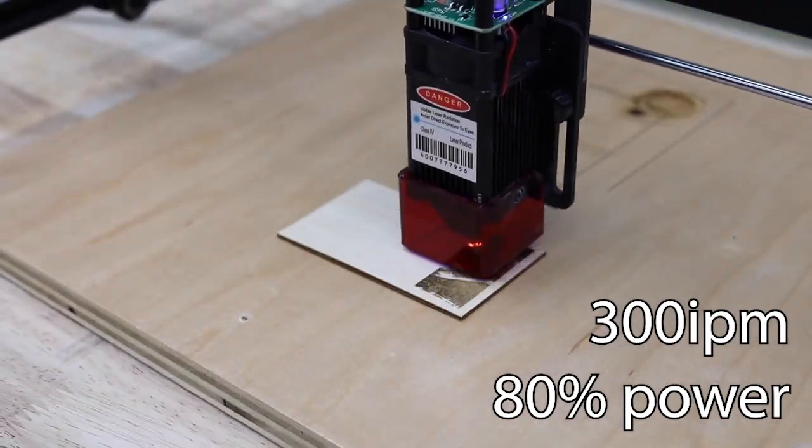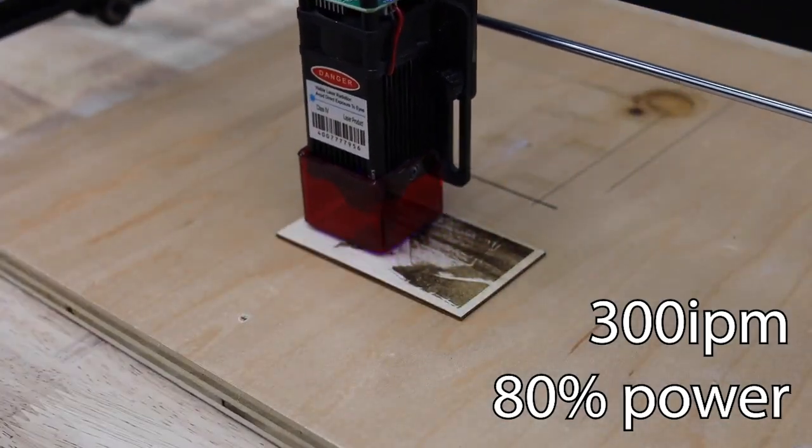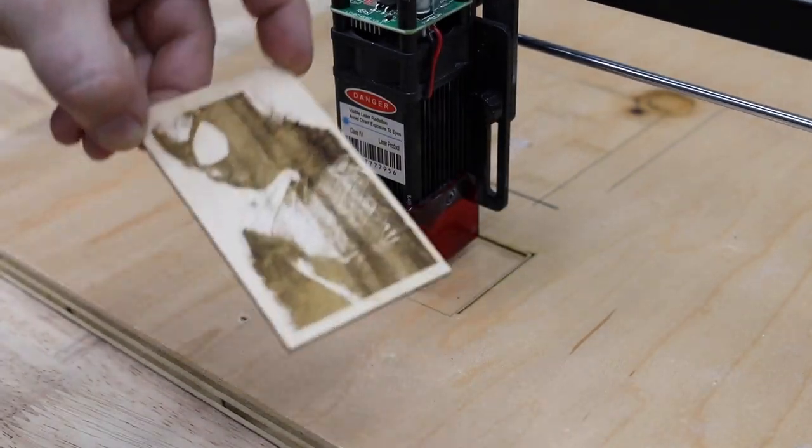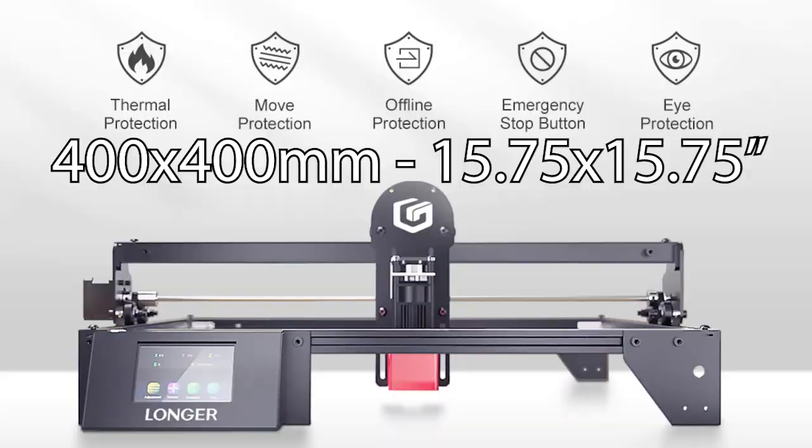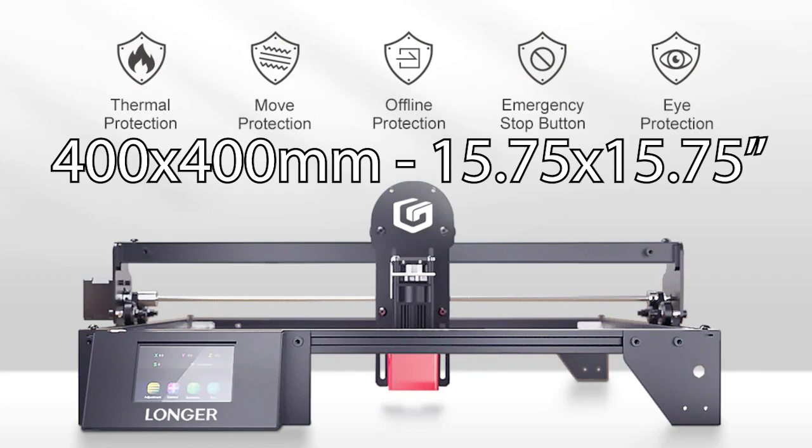This can be used on knives, watches, or anything made out of stainless steel that you want to personalize. I mostly use my laser for engraving simple stuff like my logo, but you can also do portraits. And this isn't just for small items — the Ray 5 has a 400 by 400 working area, which converts to about 15 and three-quarter by 15 and three-quarter inches.